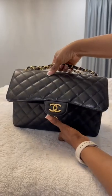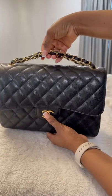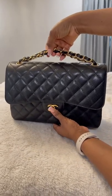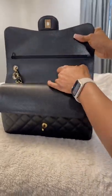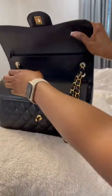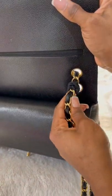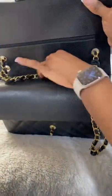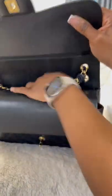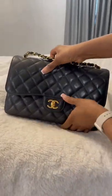For those of you who wanted to know how to make the chain of the Chanel classic shorter, this is what I do. Take it right here — these are the chains — and I tie it here with a hair scrunchie, and I tie it on the other side, and I tuck it in inside this flap. And that's it.